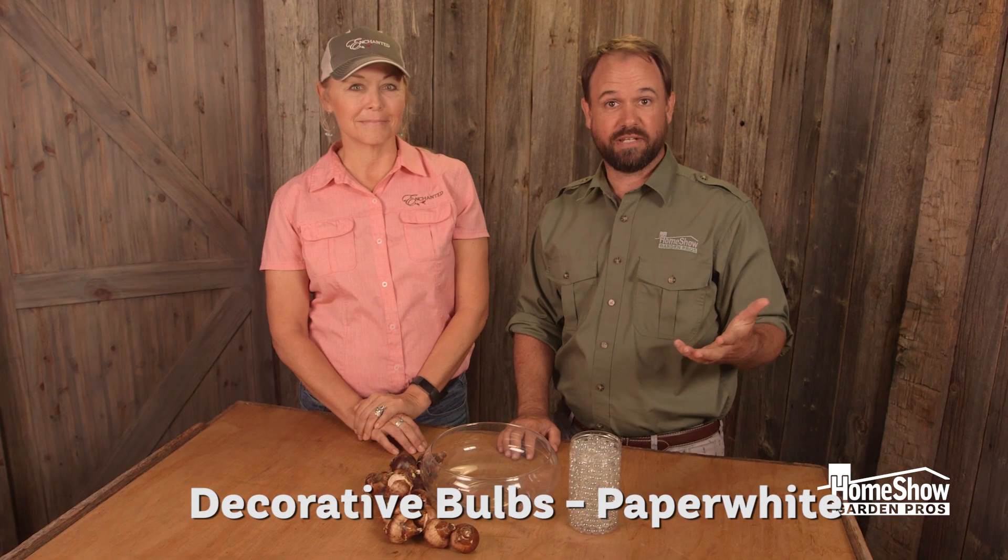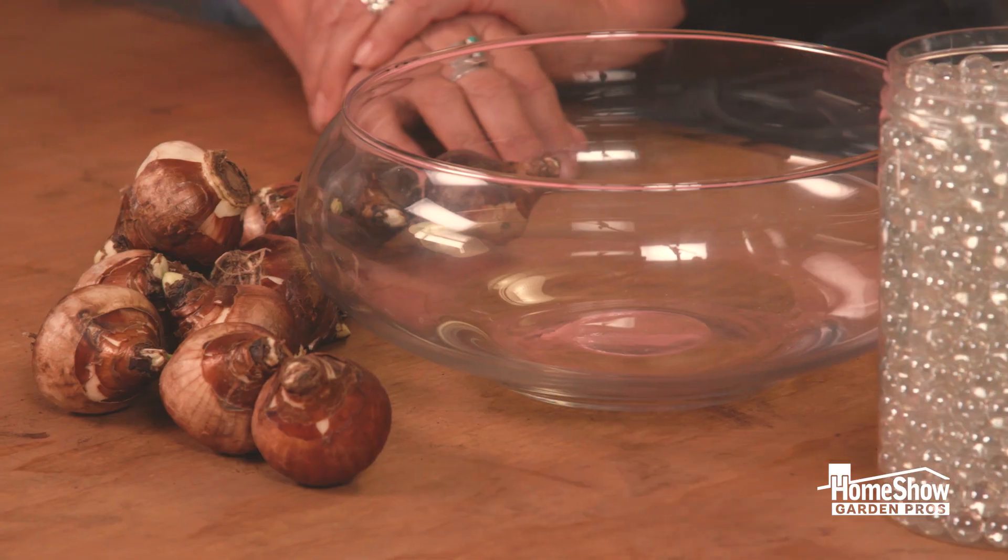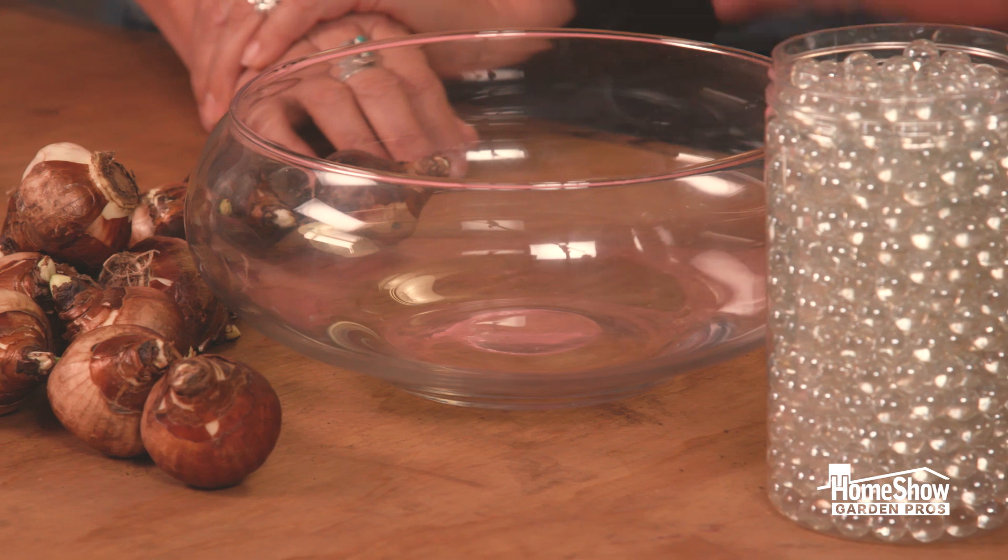A wonderful way to get some fragrance in your home and have beautiful flowers is by forcing bulbs. Judy brought us some paper whites we can check out. So what's the first step in doing this kind of cool forcing project?